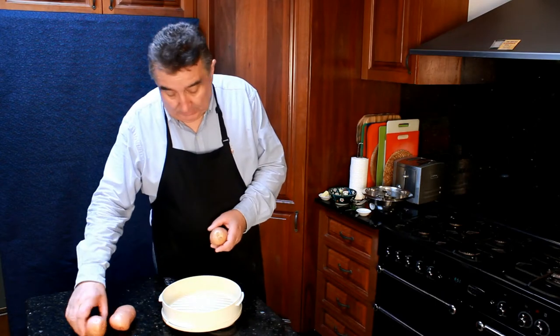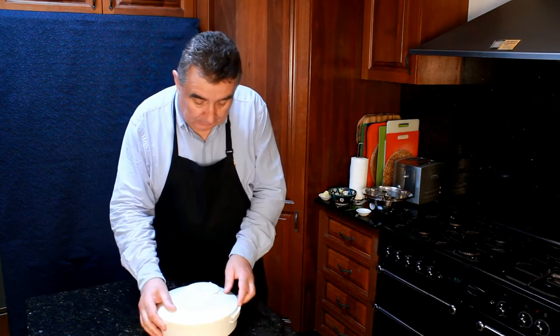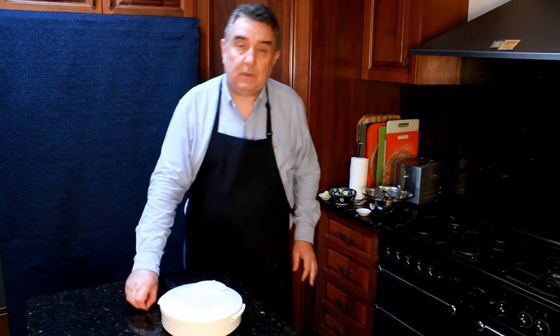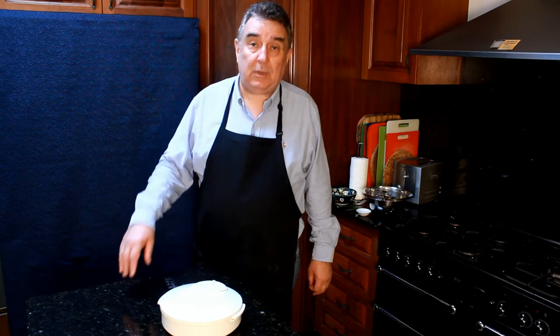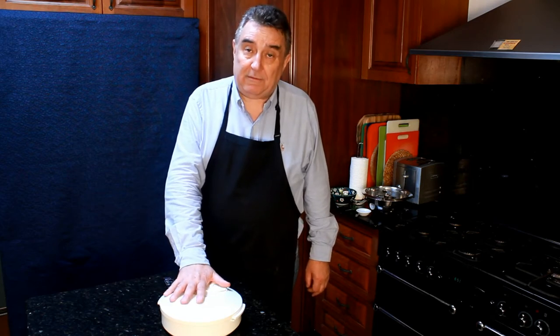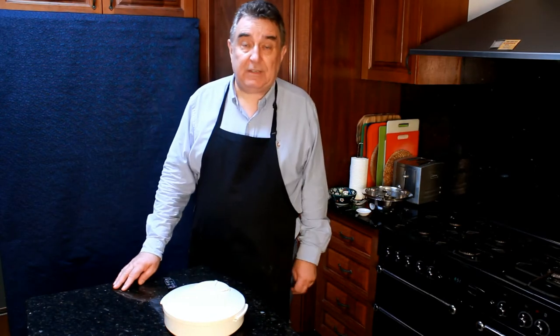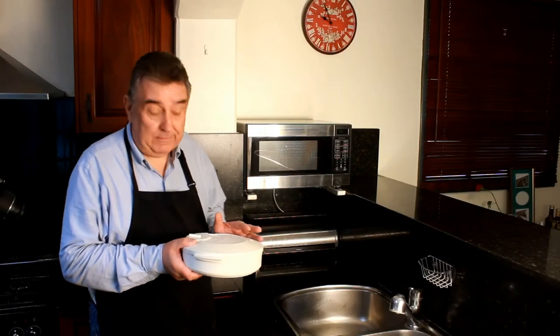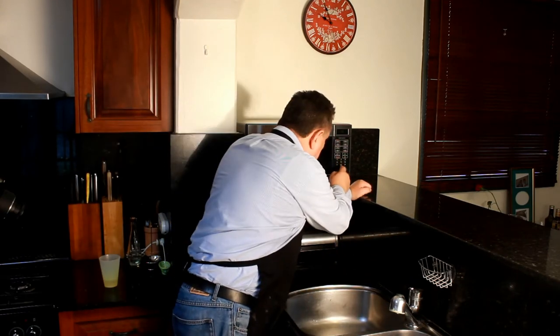So we'll put these potatoes in the microwave dish. Here we have one pound or 500 grams of potatoes, and we'll microwave those on full power. In my case, my microwave is 1200 watts. You may need to increase the time if your wattage is lower than that. So we'll cook these potatoes one minute for each potato plus a minute. I've got the potatoes in the microwave and will cook them for four minutes.